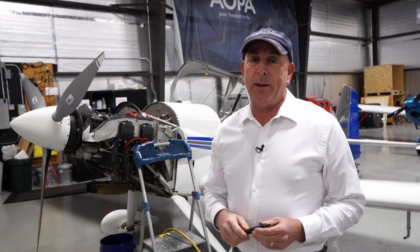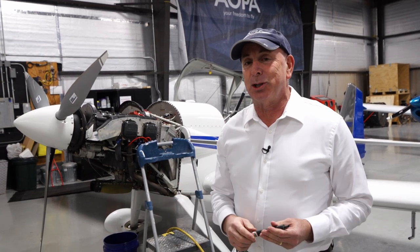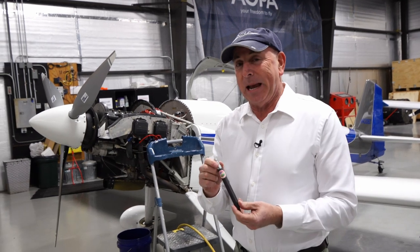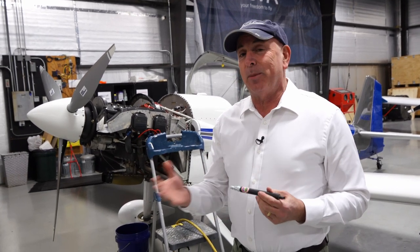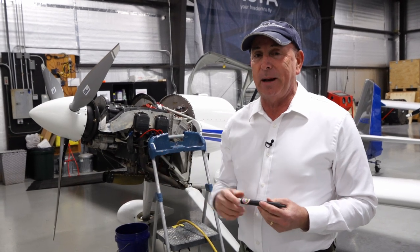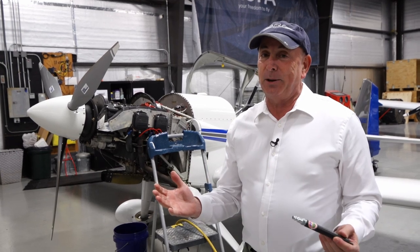I'm Dave Hirschman, AOPA Media. I'm definitely not a mechanic, and I'm in the midst of an oil change — doing it on a white shirt because I'm testing this new product from Anti-Splat Technology that promises to make oil changes, particularly those with a horizontally mounted oil filter like this RV4 has, into much cleaner affairs.